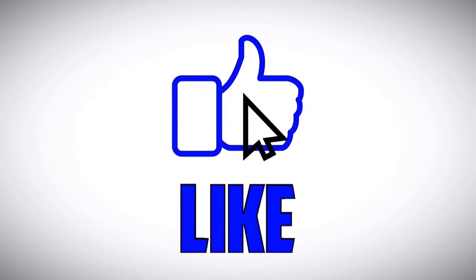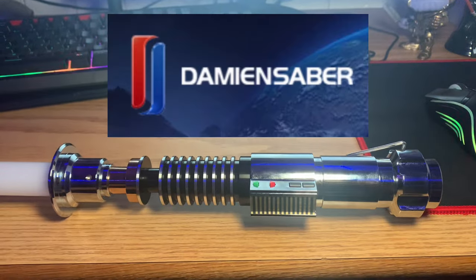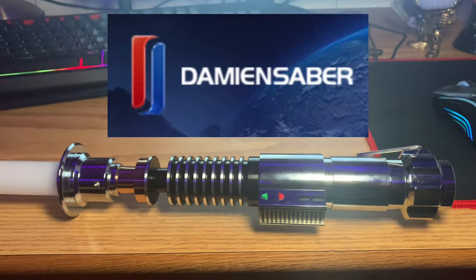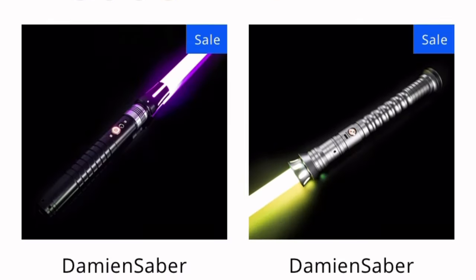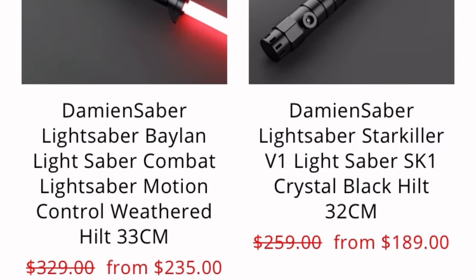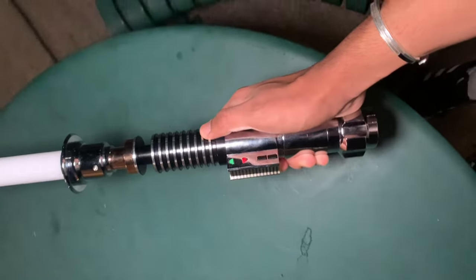We're going to do this with the Luke Skywalker saber. This video is sponsored by Damien Sabers — they hooked me up with this Luke Skywalker lightsaber. They make authentic and duel-ready lightsabers, so once again thank you Damien Sabers for the saber. I'm going to use this to help you guys learn some lightsaber tricks.